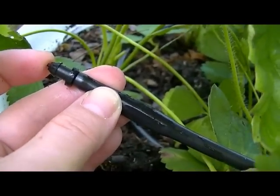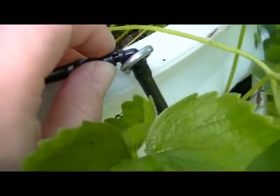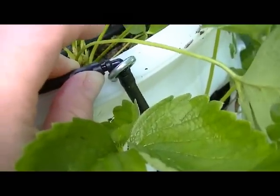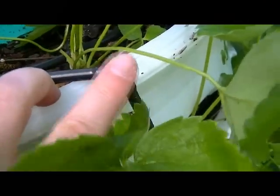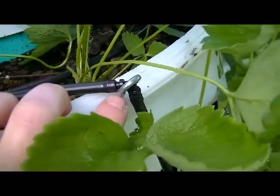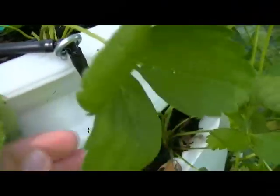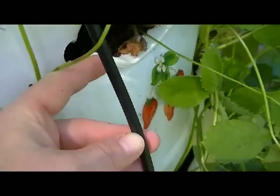At the other end there is a 90-degree elbow, and I just use a little eye bolt to hold it in place. It's easy — you just drill a small pilot hole and put in your eye bolt. And then this is just regular quarter-inch tubing.